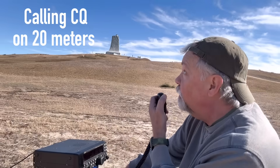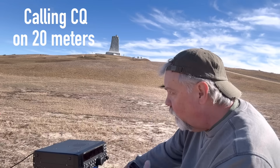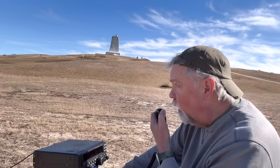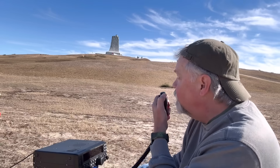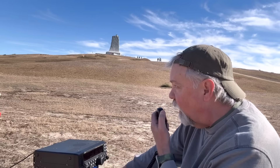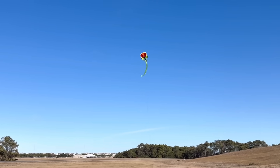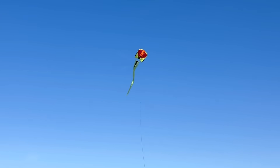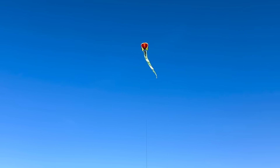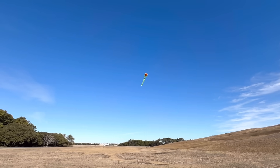CQ POTA, this is K4OGO calling CQ POTA from park US-0797. Park to park — Whiskey 1 Bravo Delta Lima, five-nine, good signal into the park, five-nine as well. You're in park 0882. I've got a kite antenna in the air, signal going up and down a little bit. You've got two inches of snow and a hamstick — I don't want to make you jealous but it's 60 degrees and sunny here on the Outer Banks. Thanks, 73.